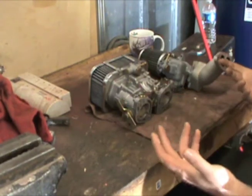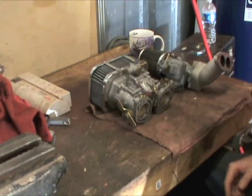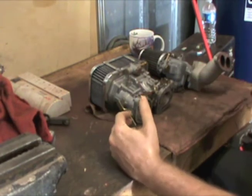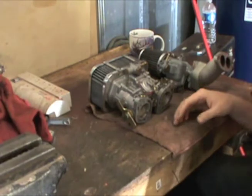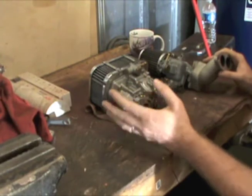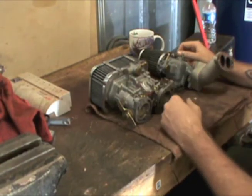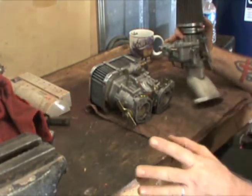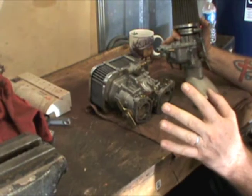A lot of guys like different things. Sometimes people put motors together without really knowing what all goes into it. They'll hear 'Weber 40 IDF' and think it's a good thing for their motor — well, it's not always the case. To me, these carburetors are kind of like comparing a Holley 750 double pumper to a Edelbrock 600 CFM. These are my opinions, guys — I'm just voicing my experience here.